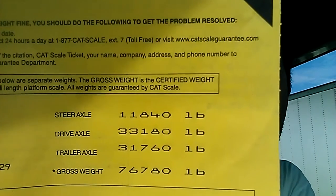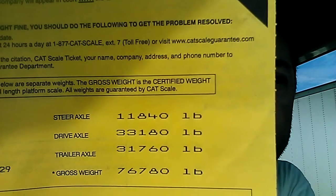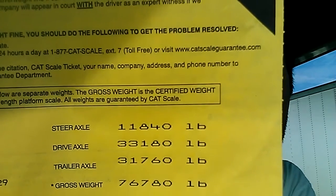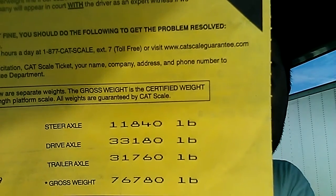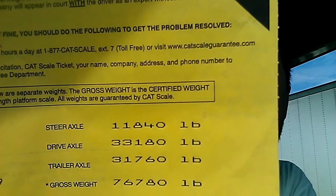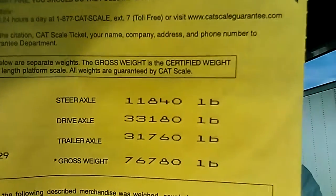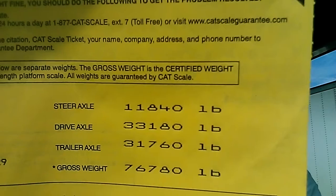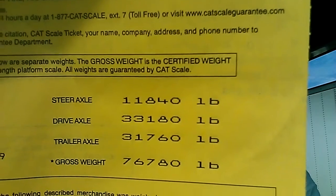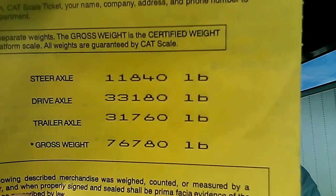The first number is the steer axle — that's where the steering tires are — and that can't be more than 12,000 pounds. We're at 11,840, so we're okay there. The next one is the drive axle, which can't be more than 34,000.